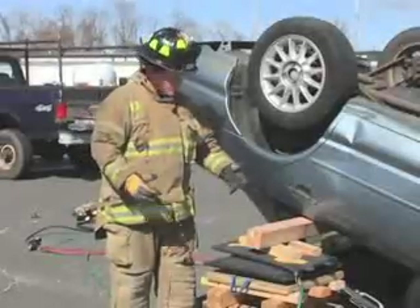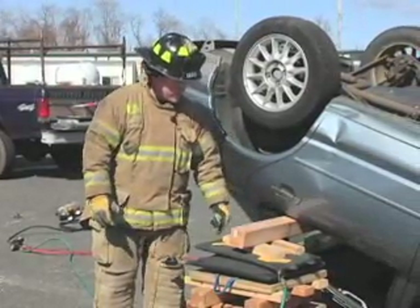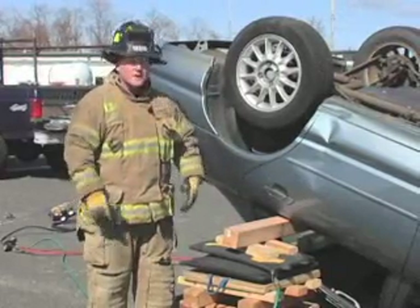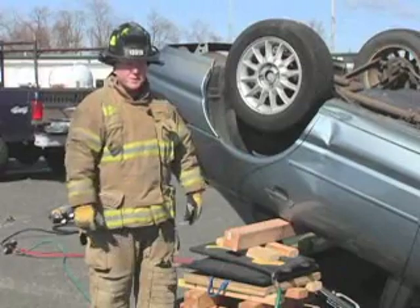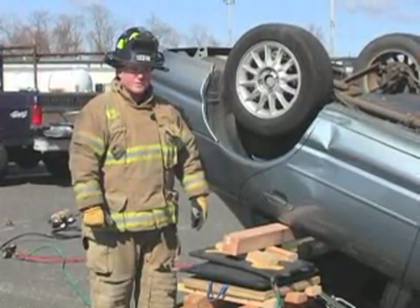So as you can see, what we've done here is pass a 4x4 post — an 8-foot-long post — through the back window here. We've secured it in place and utilized it to lift this vehicle. It's a great method to get a good degree of lift to get somebody out of an overturn when they're pinned. I'm Paul DeBartolomeo, thank you for watching Training Minutes.